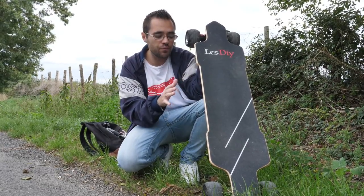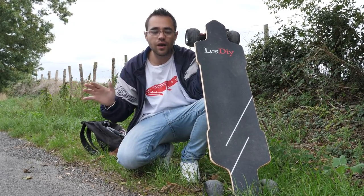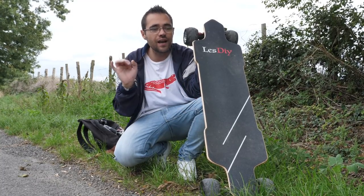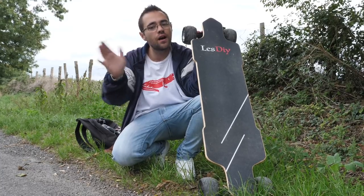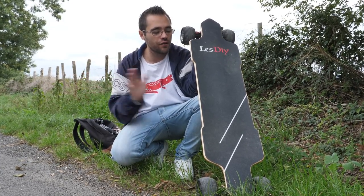C'est quand même un produit pour les confirmés. Après ça peut servir pour les débutants, mais vous allez rester vitesse 1, pas plus, sinon ça va être chaud. Si vraiment vous débutez, vous allez rester à 10-15 km/h, pas plus. Quand je me sens bien, je suis capable de passer à 20-25, donc ça va tranquille. Mais au-delà, je testerai pas.